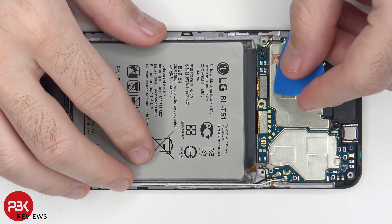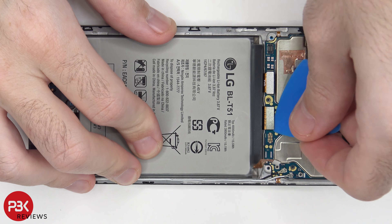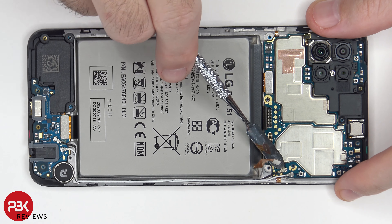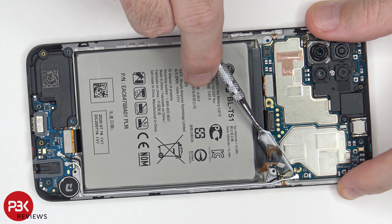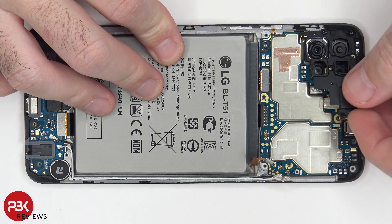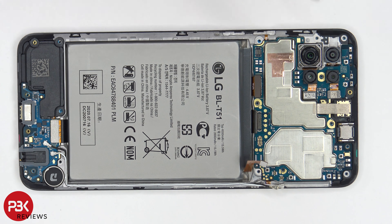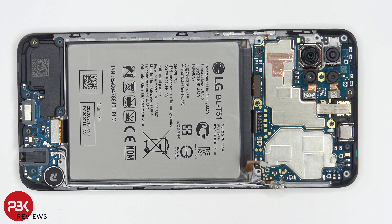Now we can go ahead and disconnect the rest of the cables. There are two wire cables on the corner we have to pop off and disconnect as well. There are two more Phillips screws by the camera assembly which need to be removed. Once those screws are removed, we can lift up and remove this plastic cover around the cameras. And then it's time to remove the main board. Keep in mind, there's a small plastic catch in the corner which you're going to have to bypass in order to remove your main board.